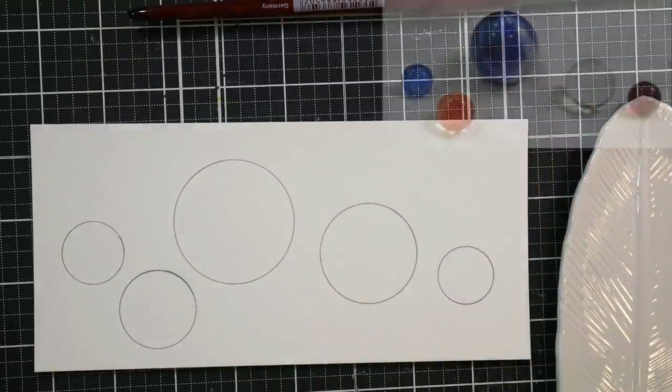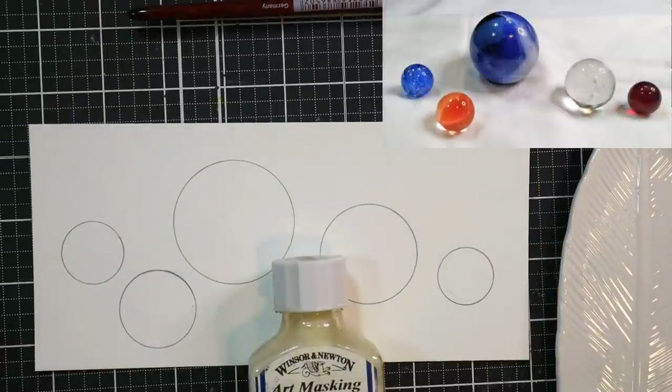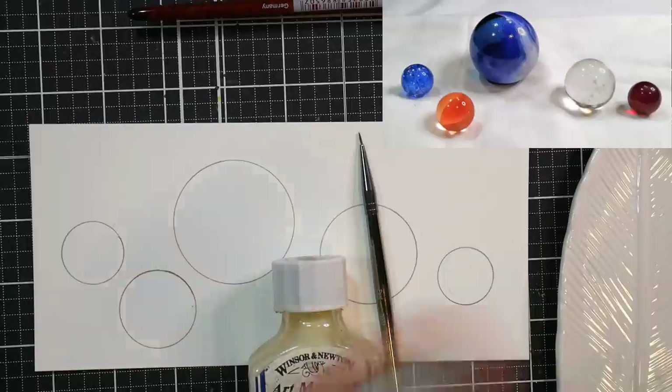You've got a big shooter in the center, and then we have some smaller ones. And you can, of course, alter the size to fit your imagination.